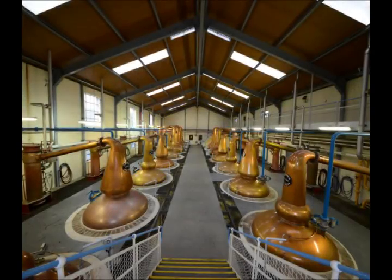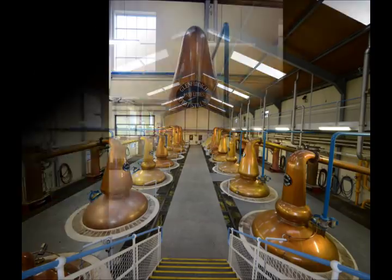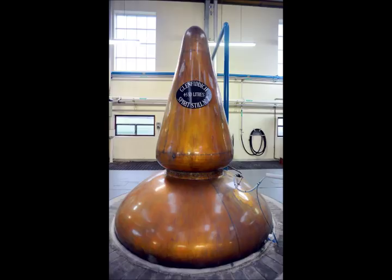The next step is to distill the liquid wash to the required alcohol level. This takes place in copper stills. They are made of copper because of the way that copper reacts with the vapour, which creates part of the flavour that is characteristic of whisky.